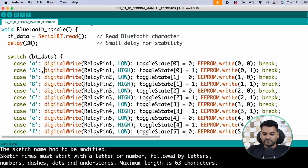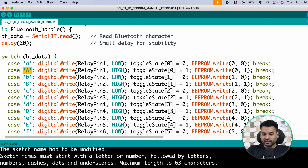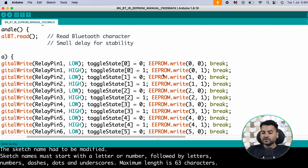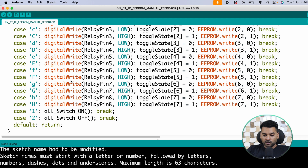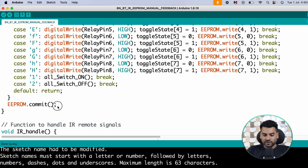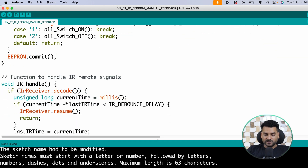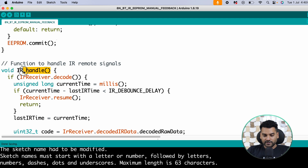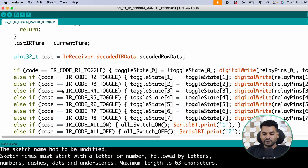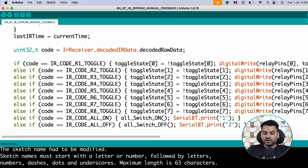If the character is uppercase 'A' then relay 1 is turned on, toggleState is set to 1, and the state is written to EEPROM. This is repeated similarly for all 8 relays: '1' turns all switches on, '2' turns all off, and EEPROM.commit() saves all changes. The IR handle function checks if any IR signal is received, decodes it, and compares the hexadecimal value to determine which button was pressed.